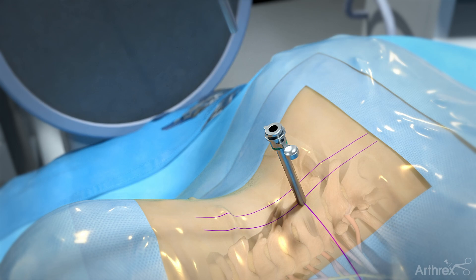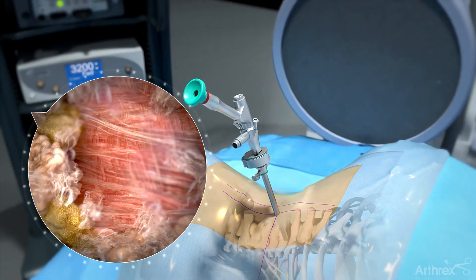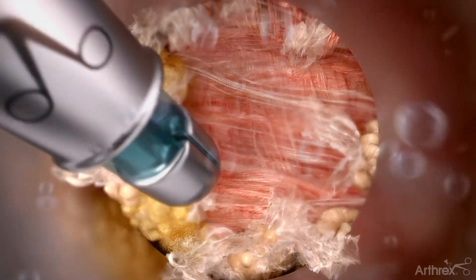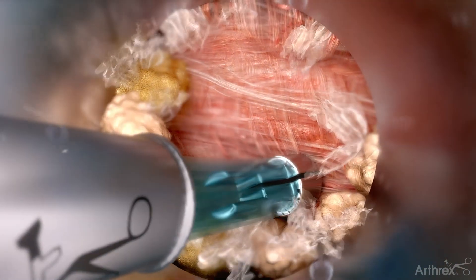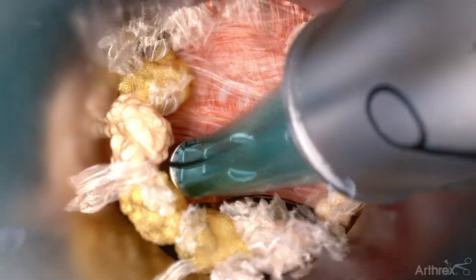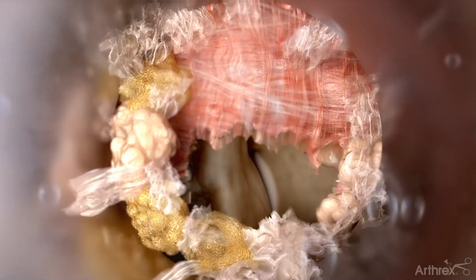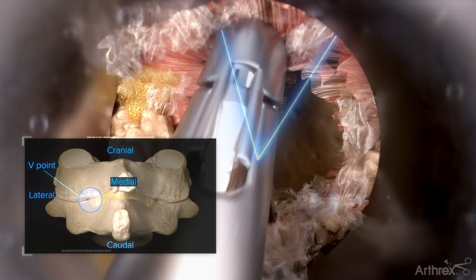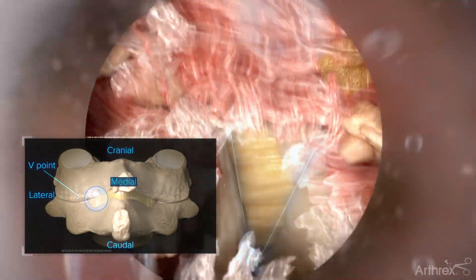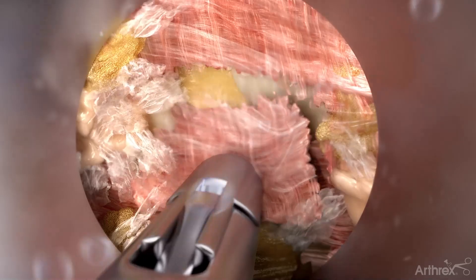Remove the dilators and introduce the endoscope. Expose the facet joint using the flex tip probe and cup graspers to remove soft tissue, and begin to work medially to expose the v-point comprised of the upper and lower lamina. Continue to expose medially towards the spinous process, beginning your laminotomy on the cranial and ipsilateral side.